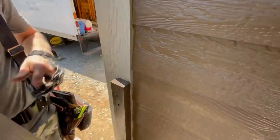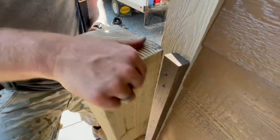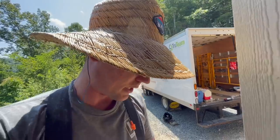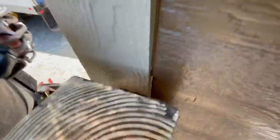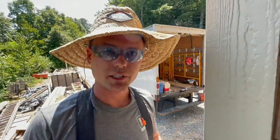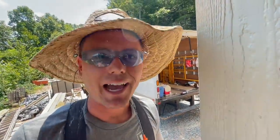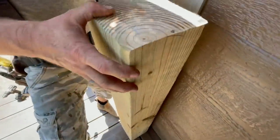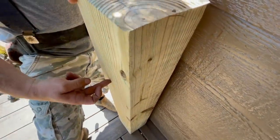We have a post that has to go against the house against the corner board. We're using post caps and we have one here. I measured so I could space this post off the corner board by just enough for the rim of the cap to clear. If you put it tight against the corner board, you won't be able to get the post cap on. Leave the space — that's a good tip. This is anchored really well to the house, and then we're going to use some long screws and lag it all the way through.